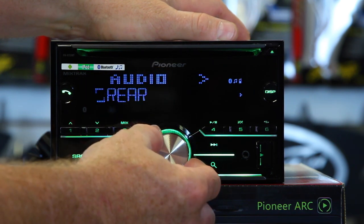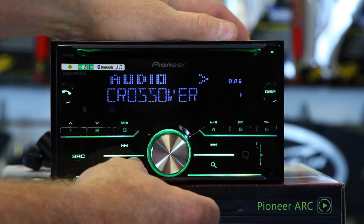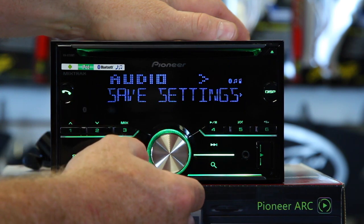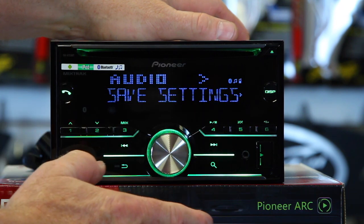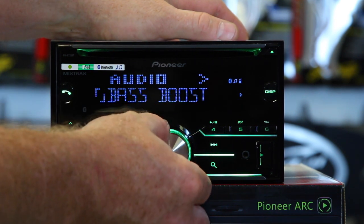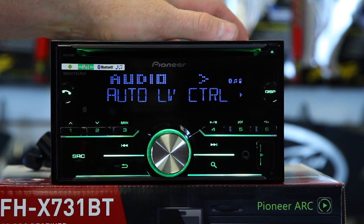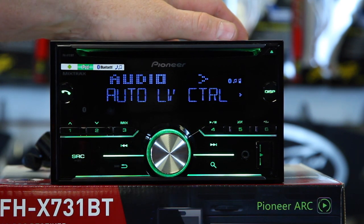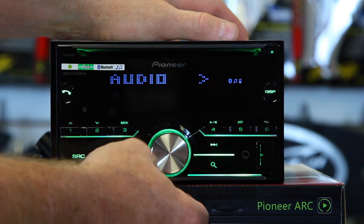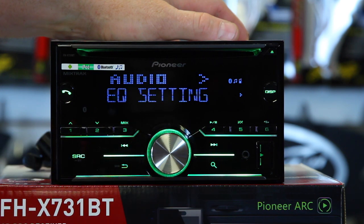You have your crossover with front, rear, and subwoofer settings. You have seat positioning for time correction. New this year is save settings — once you've set up the radio, you can save all your bass, treble, time correction, and everything, so when the battery is disconnected you don't lose any of it. You have bass boost, loudness, and auto level control — which tries to auto-level pre-recorded music so it all plays at the same volume. It has three modes: off, mode one, and mode two. Mode two gives you the most effect; mode one gives you the least.